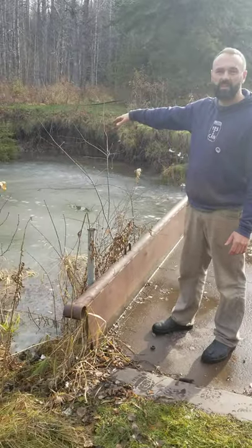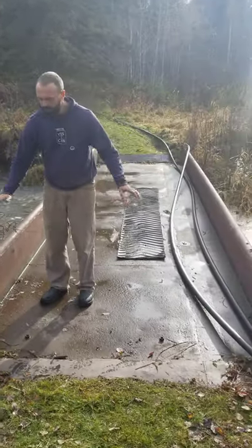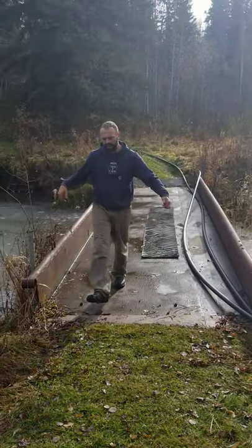I'm standing on our bridge right now and you can see how high the water level is. The ice is starting to form because it's been pretty cold, and I know that the water level gets up to probably at least two or three feet above the water surface during the spring melt, so this bridge is going to get washed away.